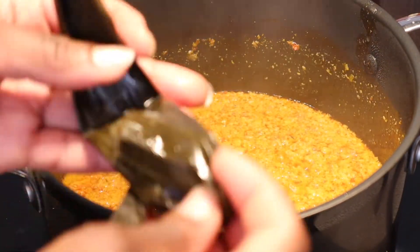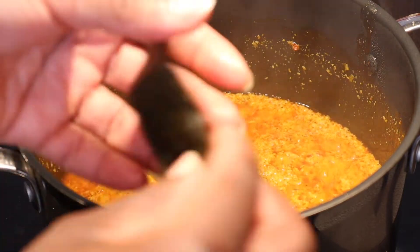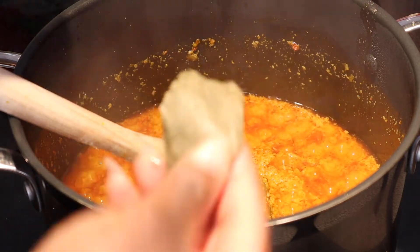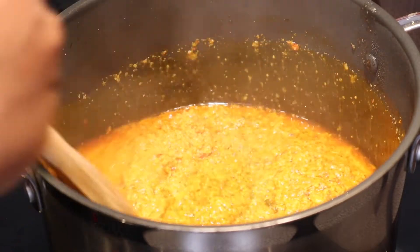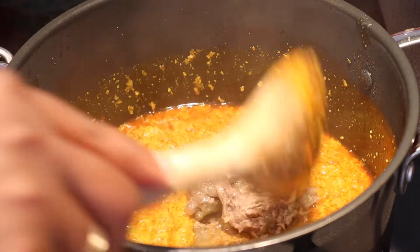If you are from a good state you know what dawadawa is. I'm going to put in some dawadawa — it's a local seasoning. Then I'm going to add my cooked meat like so.